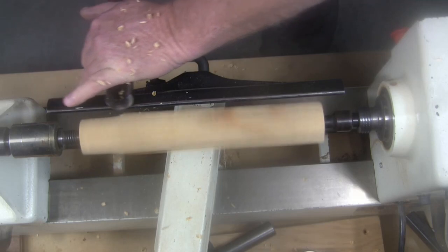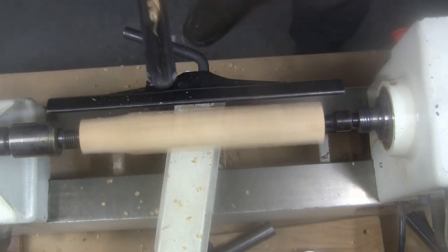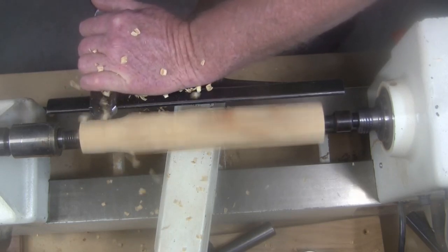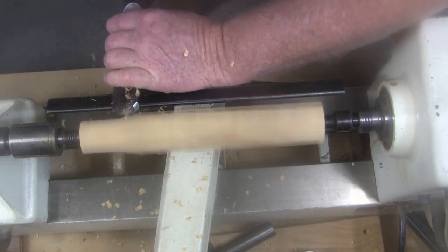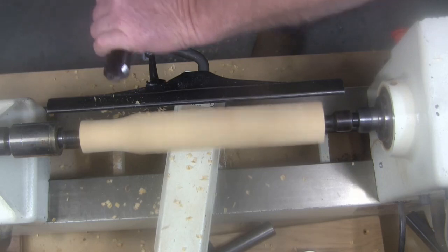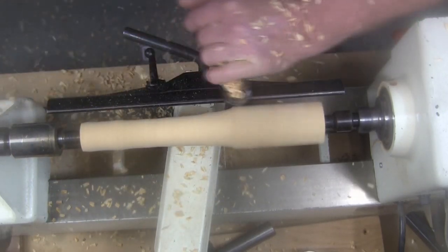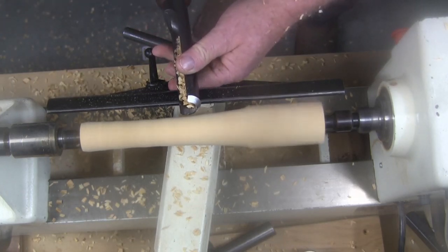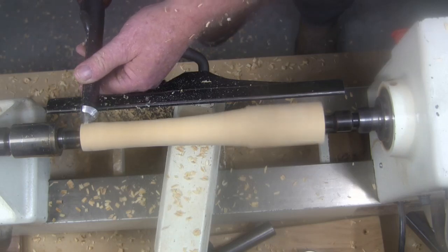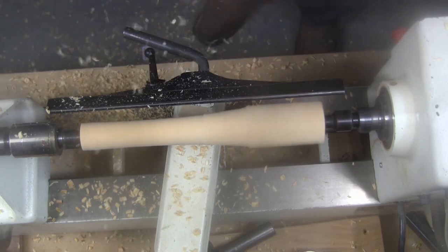I've got that safety drive in there with nothing else, and I'm not getting a cut and I'm not getting a catch. If I want to get a catch, it's real easy — just drive it straight in. You can get all the catches you want. If your tool is dull, it will not do this. Put the bevel on the wood, raise the handle until I get the cut I want, and just move it. I don't have to use my fingers to guide this thing — that bevel will guide it.